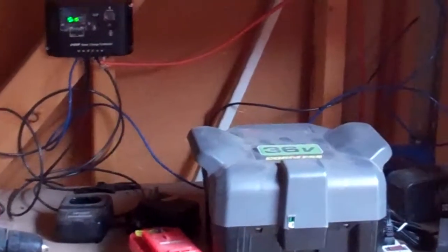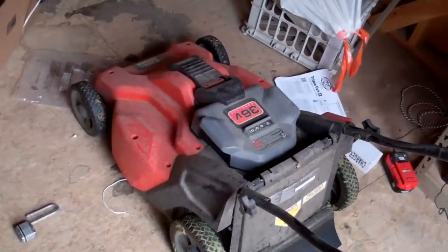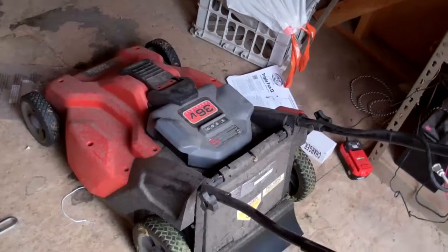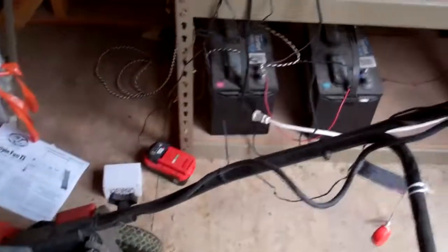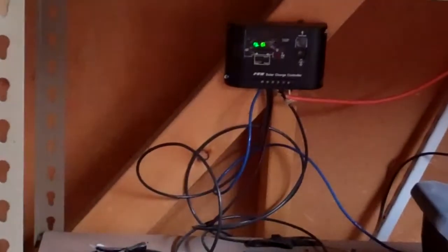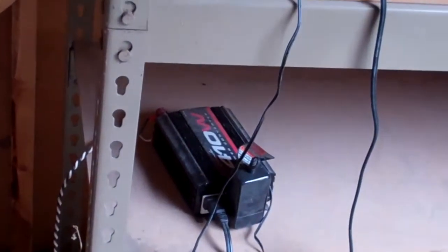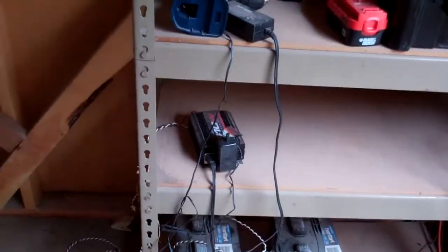If I were to plug this mower into a wall socket without the solar panel, it would still cost only about $0.90 to charge it versus $3.50 for a gallon of gas. But I'm not even paying that $0.90. That solar panel on the roof cost about $100. These batteries were ones people were throwing away that were still good, so I got those for free. The charge controller was about $25 on eBay, and that inverter was about $50 at Walmart.